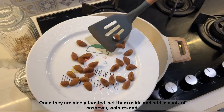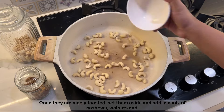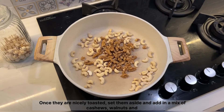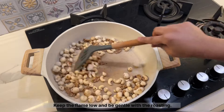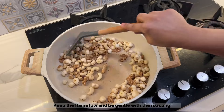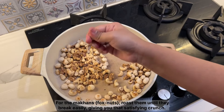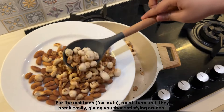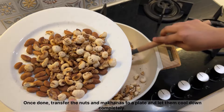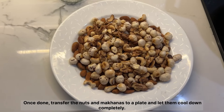Add in a mix of cashews, walnuts, and makhanas. Keep the flame low and be gentle with the roasting. For the makhanas, roast them until they break easily, giving you that satisfying crunch. Once done, transfer the nuts and makhanas to a plate and let them cool down completely.